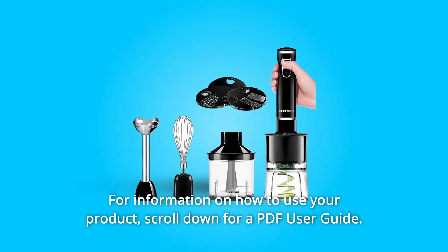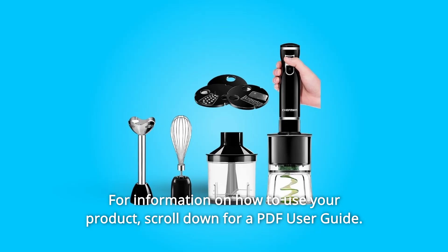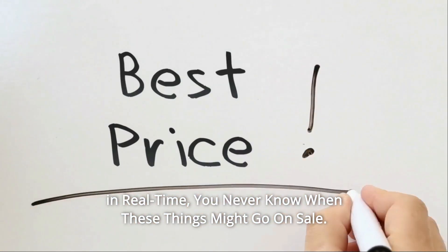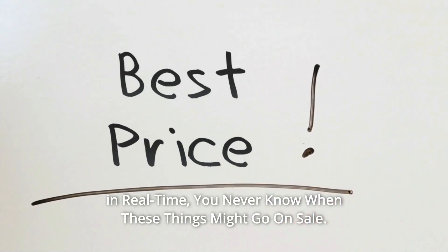For information on how to use your product, scroll down for a PDF user guide. Check the link in the description below to get the most updated price in real time — you never know when these things might go on sale.